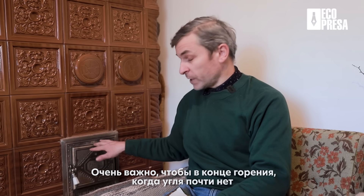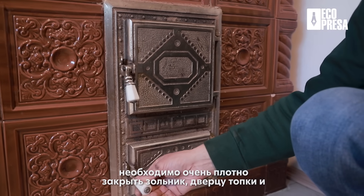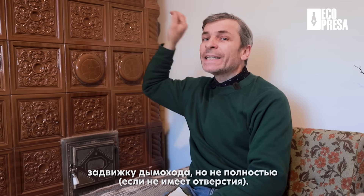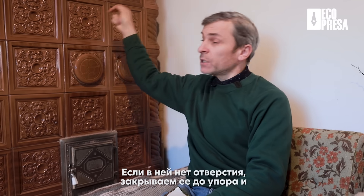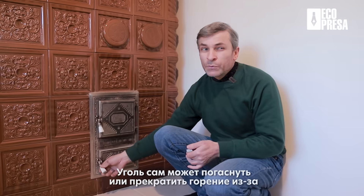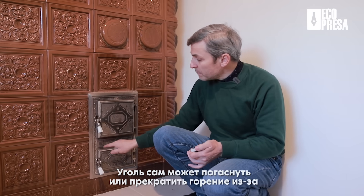De aceea este foarte important, la sfârșitul focului, când jăraticul este aproape stins, când a rămas de un deget grosime de jăratic, să închidem foarte bine cenușarul, ușa focarului și la sobele care au sus șiber, pe coșul de fum, să-l închidem, dar nu până la capăt, dacă nu are gaură. Dacă nu are gaură, îl închidem până la capăt și îl tragem de două degete, că jăraticul sigur se va stinge prin micile crăpături care le au ușile.